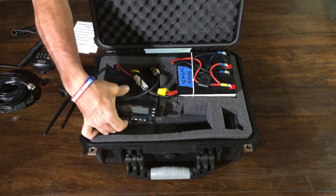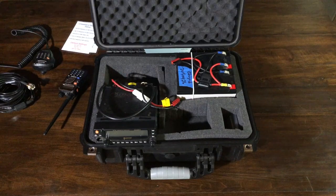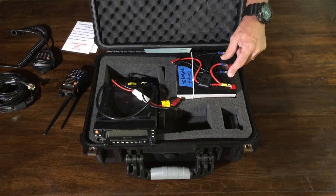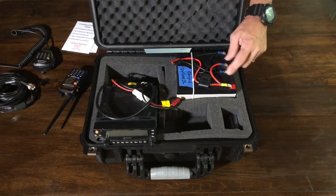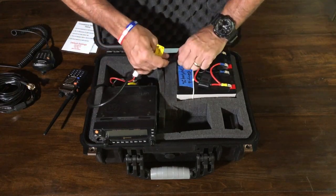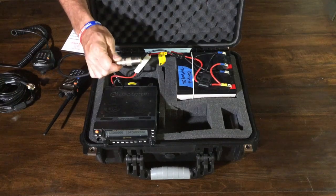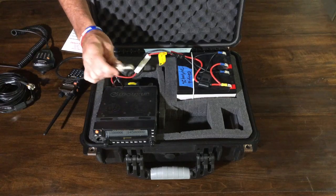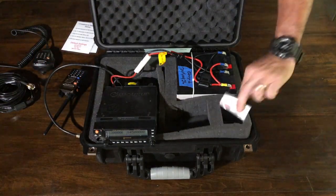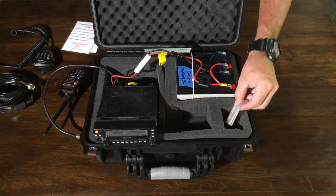And then you've got the radio — this was one laying around in the shack. It's a Wouxun. It does have crossband repeat capability and was the first mobile rig I ever bought, so I figured it was time to get it out of storage. Back here I've got two 7 amp-hour SLA batteries. Since I've gone to lithium iron phosphate for my other kits, I pulled these out, wired them in parallel, added a fuse, and keep them in here for this system. It's power pole connected, and there's also a short jumper with a barrel connector for various antenna configurations. There's also a spare fuse in case something bad happens.